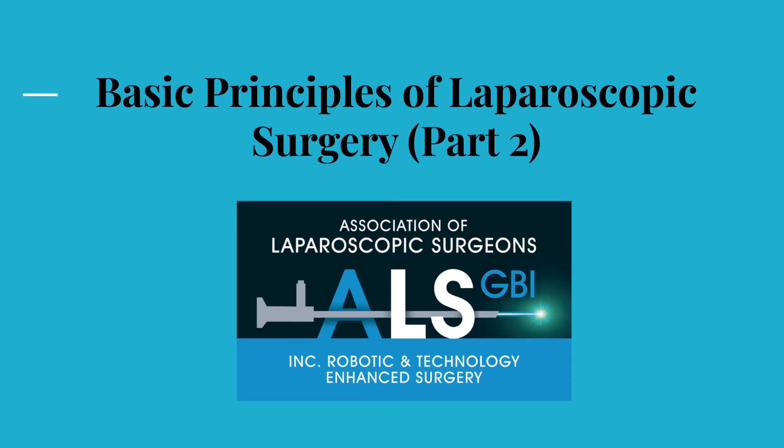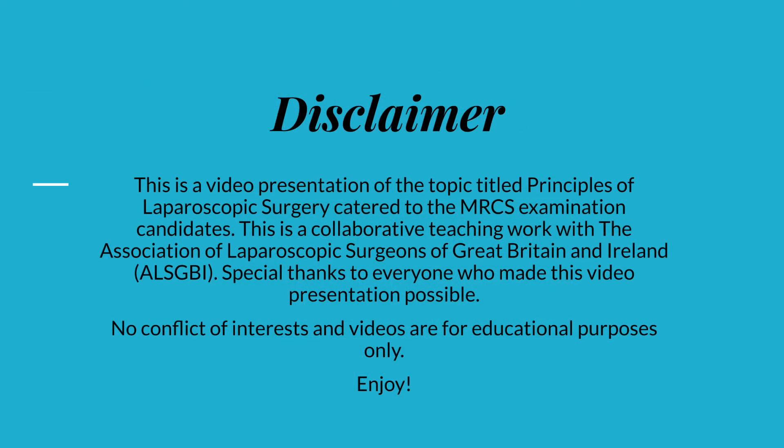Hello everyone and welcome to the part 2 video presentation series of basic principles of laparoscopic surgery. The work is catered to MRCS candidates and junior trainees who may find this helpful. There are no conflict of interests and all videos were made for educational purposes only. These are the learning objectives which will serve as a guide and introduction to the basic knowledge of laparoscopic surgery.